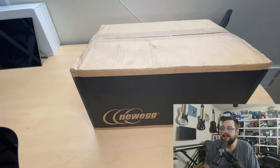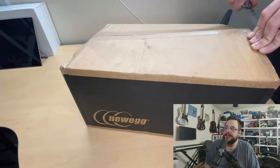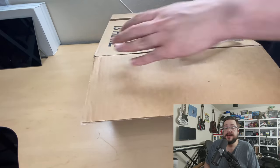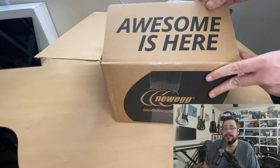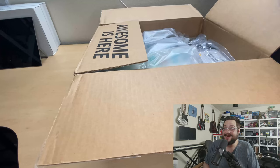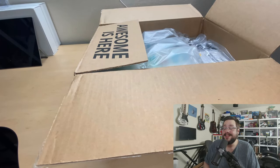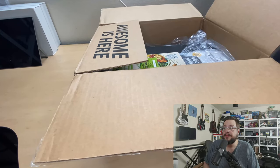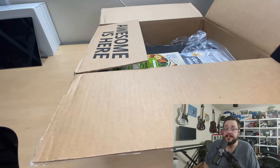The keyboard comes in gunmetal gray and black — I got the black because it looks amazing. Let's go ahead and jump into the unboxing. I did purchase this from Newegg because the mountain.gg website was out of the switches I wanted, so some of this may be packaged differently.